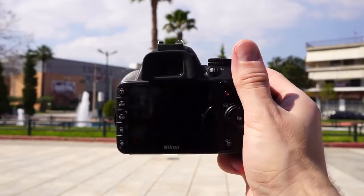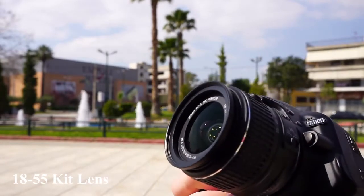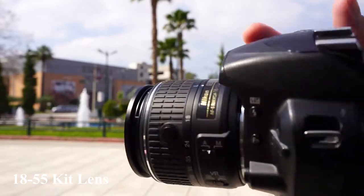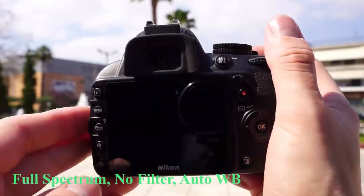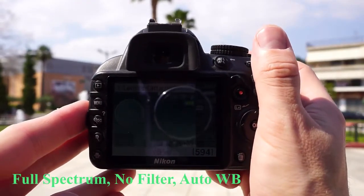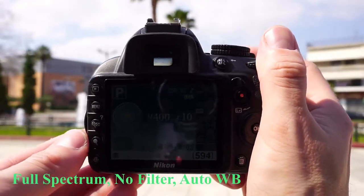Here is a quick demo of a full-spectrum converted Nikon D3100. I am using an 18-55 Nikon kit lens. Let's take a few pictures without any filters and with white balance set to auto.